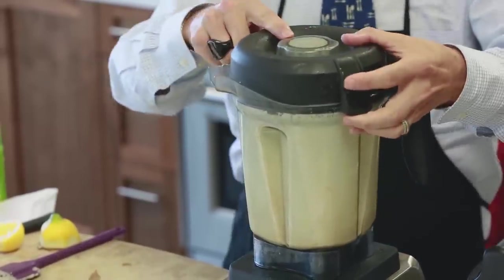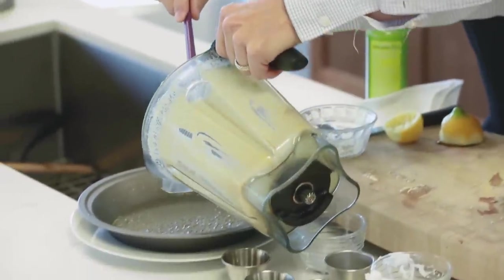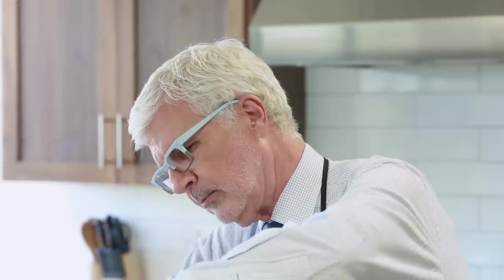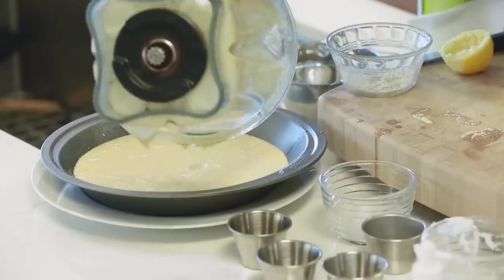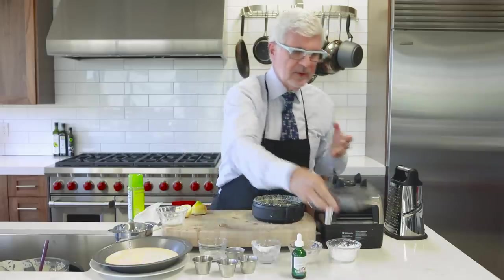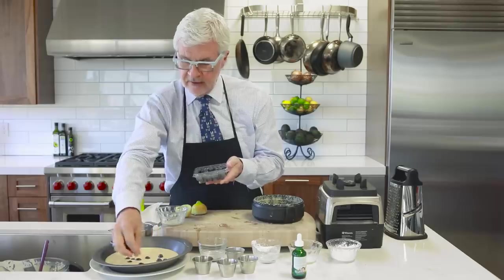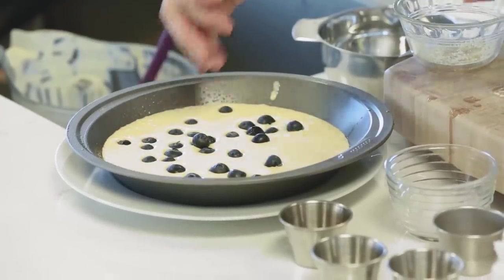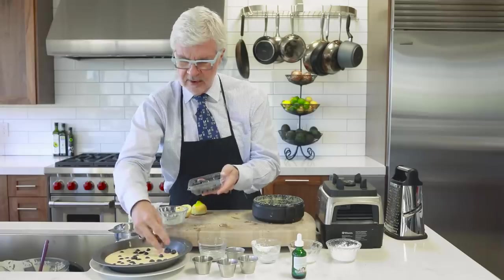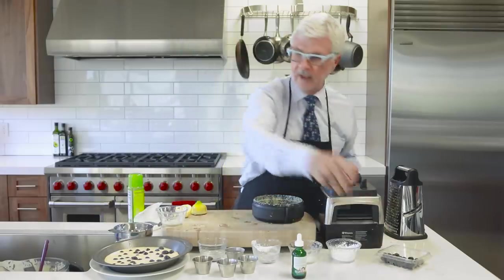The batter is ready and it's going to look fairly thin. Pour it right into our pie pan, then sprinkle the blueberries on top. We've got fresh blueberries from the farmer's market — they're actually in season now. Use a good handful, but not too many. Remember, fruit is a treat — you have to treat it like candy. Then we're ready to throw this in the oven.